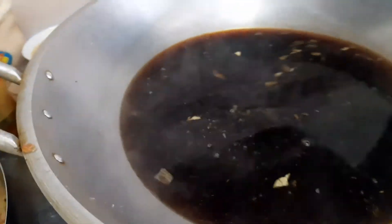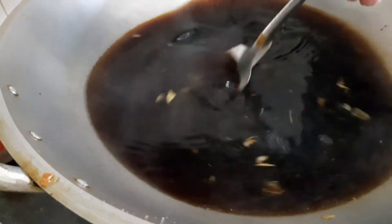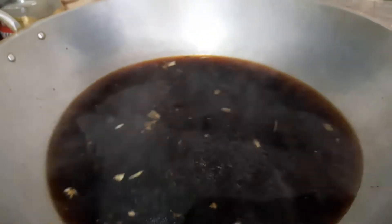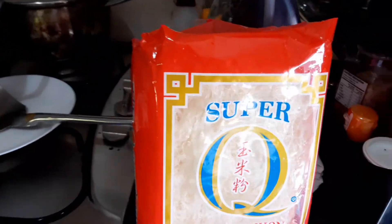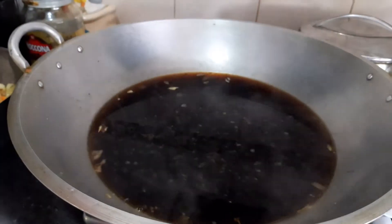Nilagyan ko na ng Silver Swan at saka chicken broth. Hantayin na na magkulo. Pagkatapos lagyan ng — ang ginamit ko: Golden Bion. Lagyan mamaya pag nakulo na.